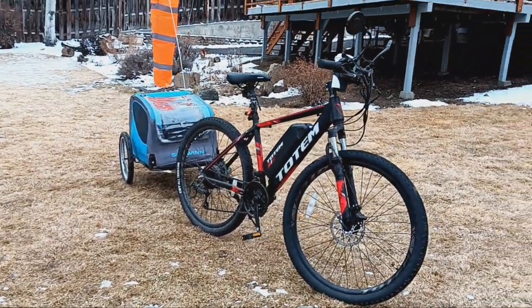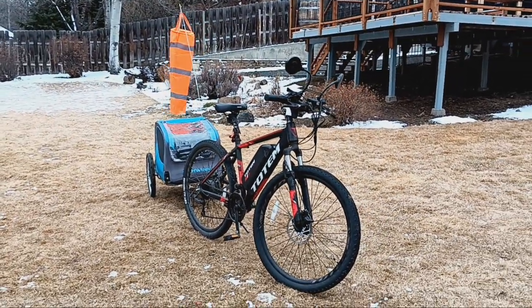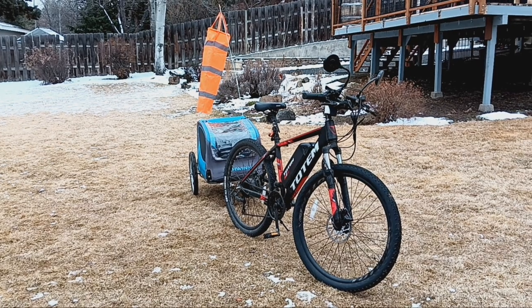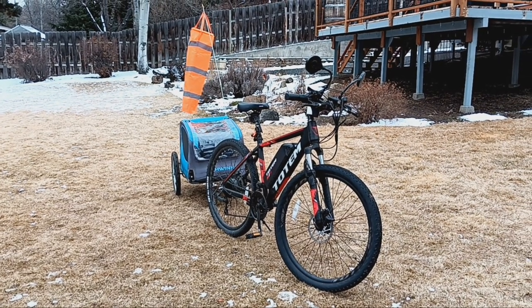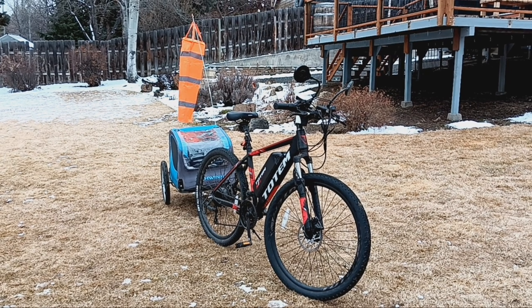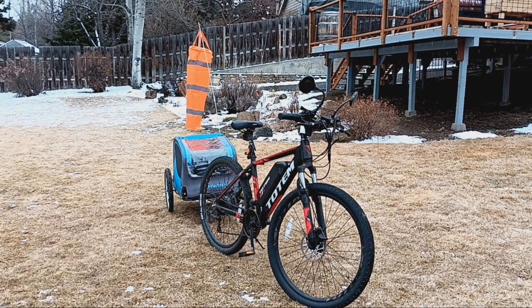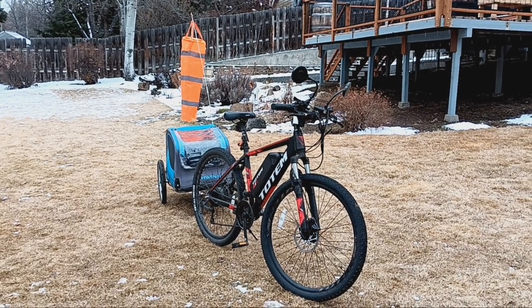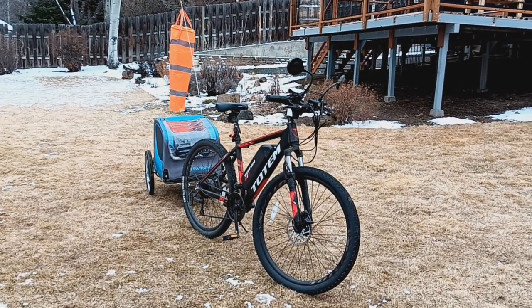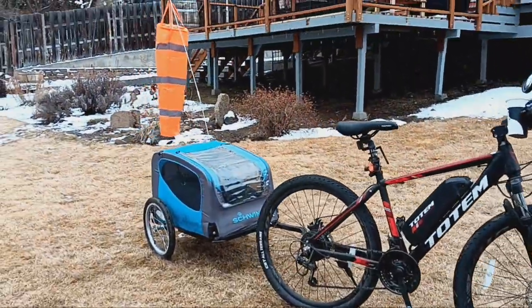I've done a lot of riding with this trailer and the two different mountain bikes I use. I've ridden on pavement doing town rides, done trailing, mountain bike riding on dirt trails with rocks and whatnot with this bike and this trailer. So that's the most important thing.